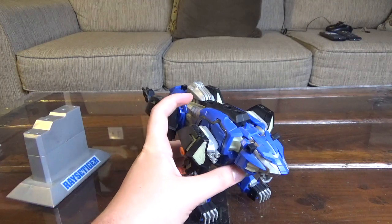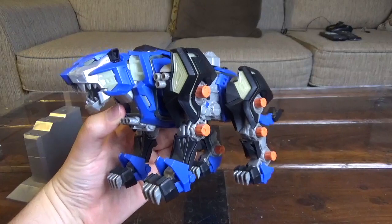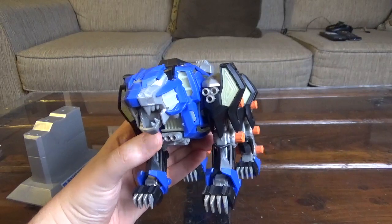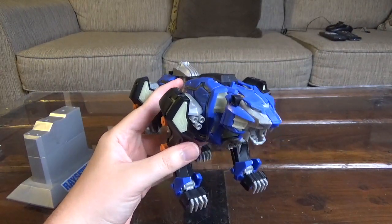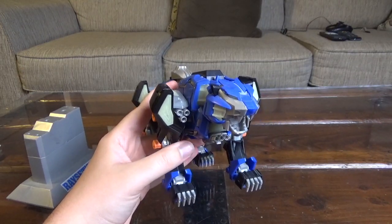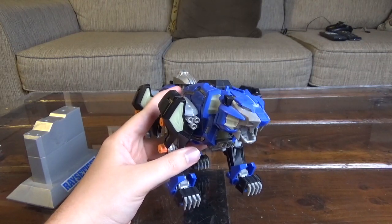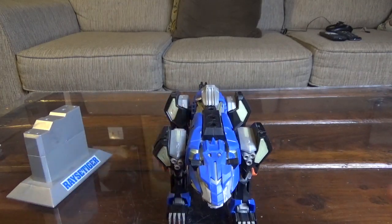That pretty much does it for the Race Tiger in terms of the storyline. If you guys want to read up on the Three Tigers story, feel free, but the problem is there's very limited information available because there was no anime with it. It wasn't released very mainstream, so we're really dependent on people who can translate it from Japanese to English and provide that information online, which is kind of a shame.